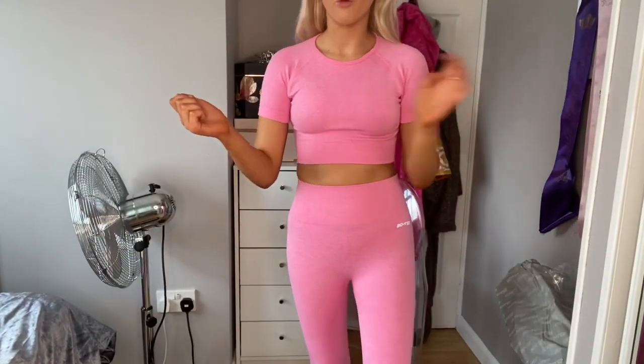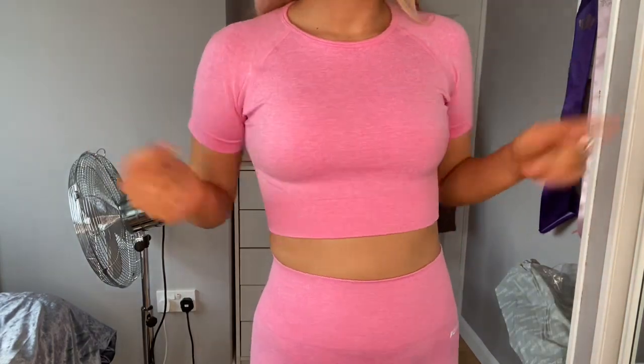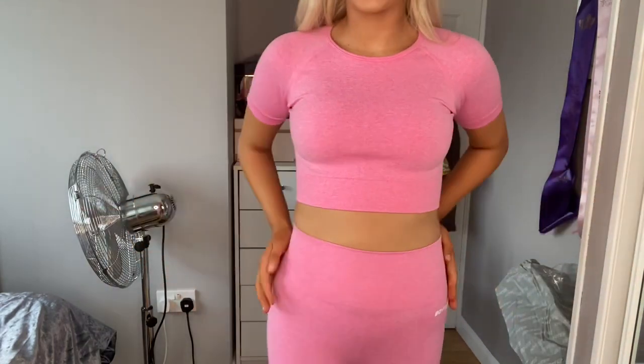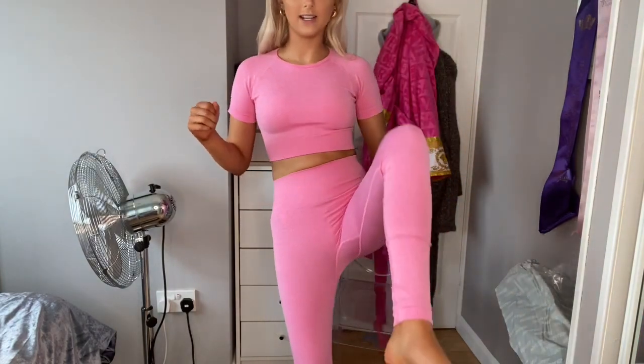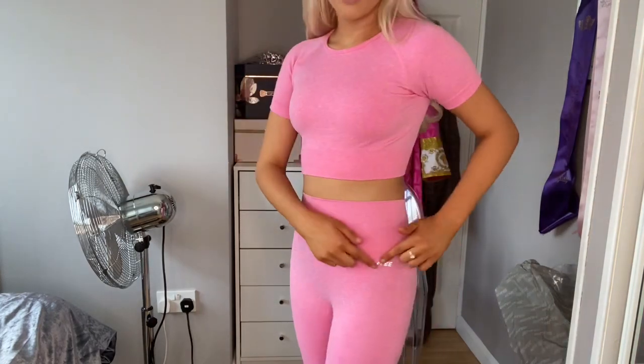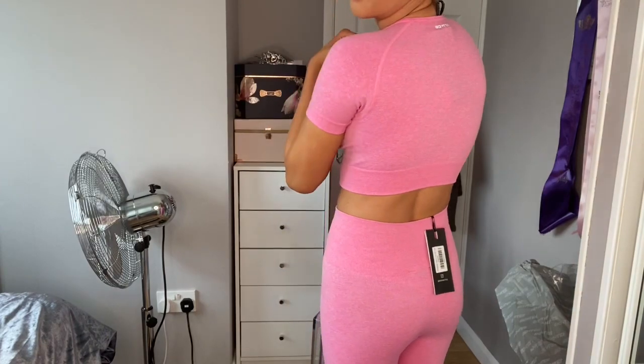First impressions — really, really nice. Very comfortable. The top is an extra small and the leggings are an extra extra small. Perfect length for me as well, because I find leggings are sometimes hard to match with length. But it fits so well. I love the little reflective pieces, and then the back has it on the back too.